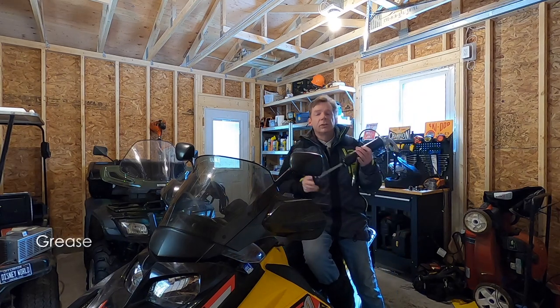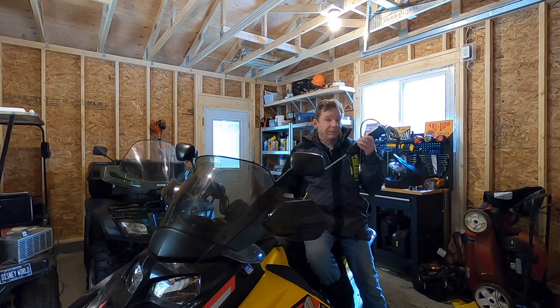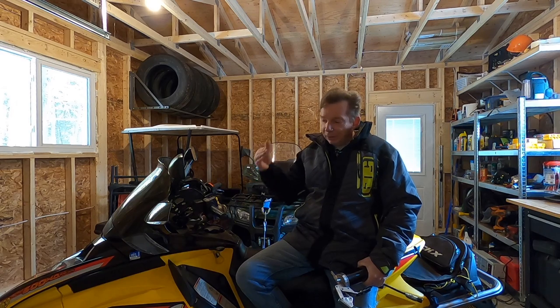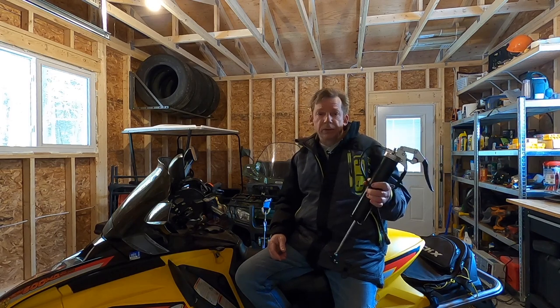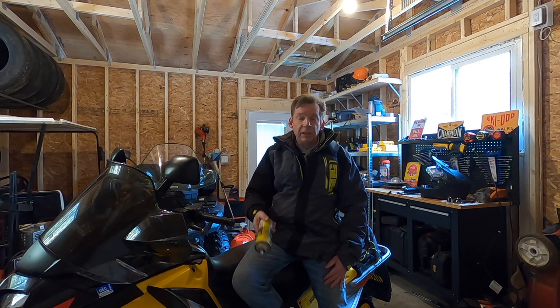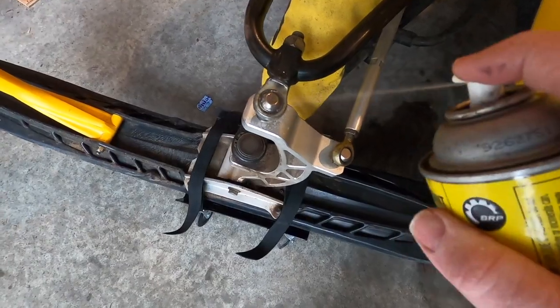Once the sled is clean and dry, you want to grease it. Grab your grease gun and get some low temperature grease. Look the sled over front to back and find all the grease fittings — typically a couple underneath on the rear suspension, some in the front suspension, and possibly in your steering. Check your manual. Then, look at unpainted metal parts that might corrode, like ball joints and tie rod ends in your front steering, and lubricate those with an anti-corrosive lubricant like XPS, WD-40, or rust check.